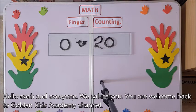Hello, each and everyone. We salute you. You are welcome back to GoldenKiss Academy channel.